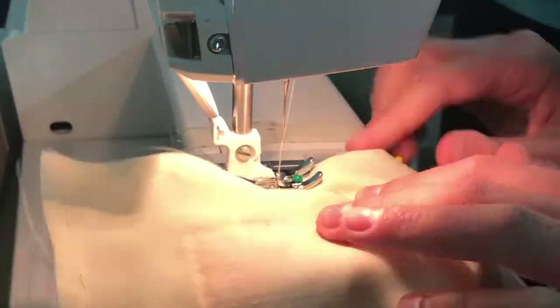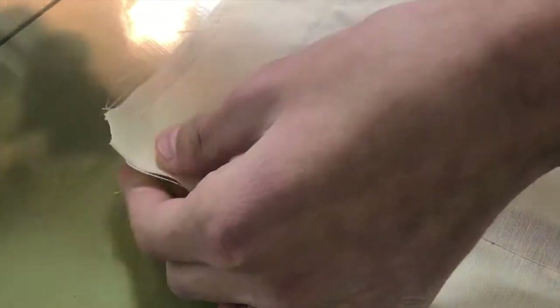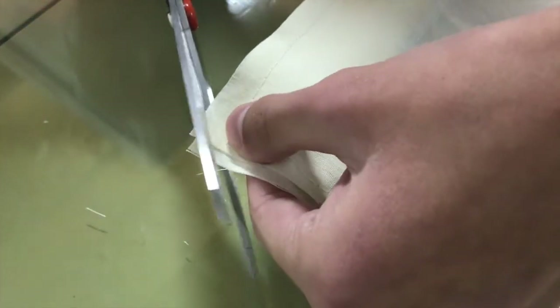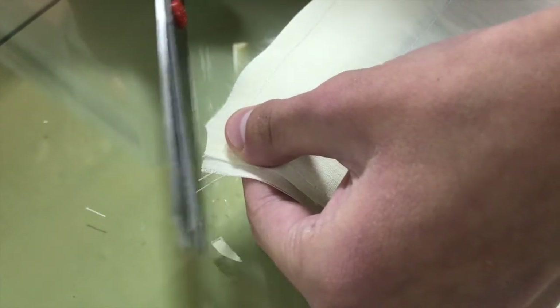I folded in all of the sides of the fall-themed pattern because I wanted a little rectangle of the fall-themed pattern inside a big rectangle of the cream-colored fabric. To make the lines more definite, iron them out so they crease and stay put, and also pin the fall-themed pattern to one side of the cream-colored fabric so they stay together until you sew them. Then take a sewing machine to sew the fall-themed pattern to the cream-colored fabric permanently.